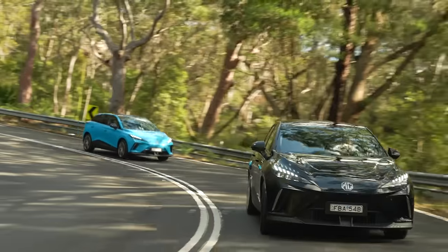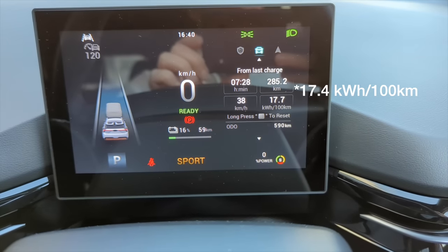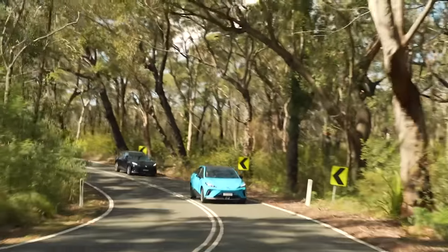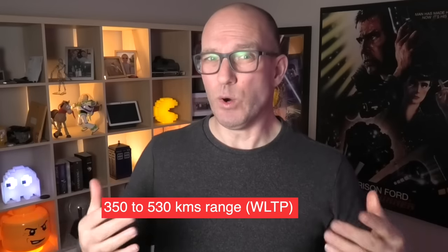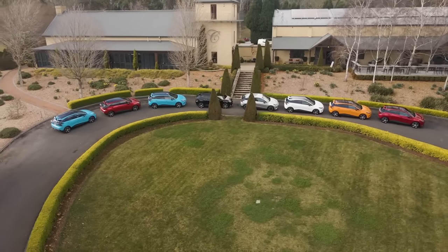After spending more than half a day — around six to seven hours of driving and several hundred kilometres — I was averaging 18kWh per 100km. Not exactly very efficient, but we were doing a lot of uphill and downhill sections and freeway driving, so it wasn't the best indication of urban efficiency. A long-term review would definitely prove or disprove this figure, but the claimed range makes this arguably Australia's best bargain at this price point.